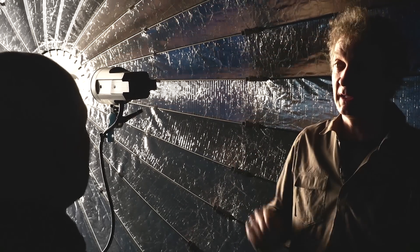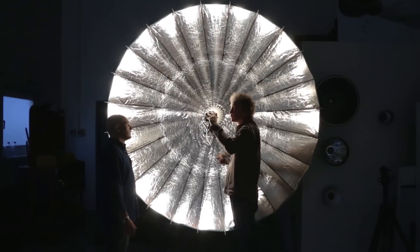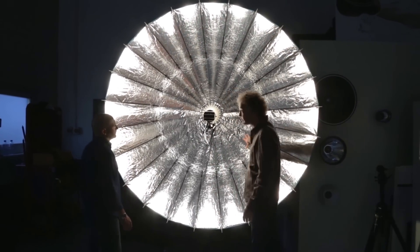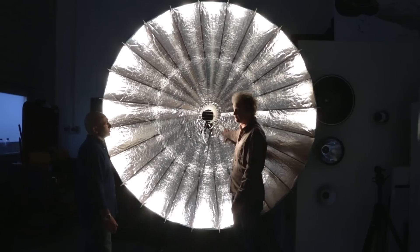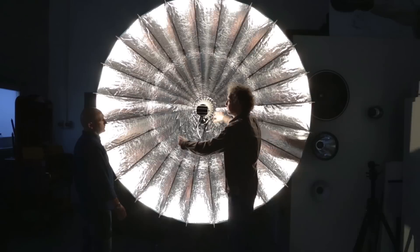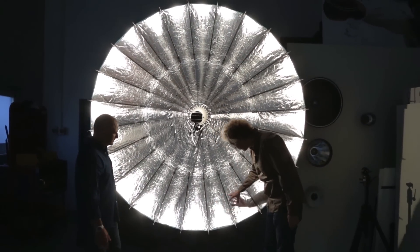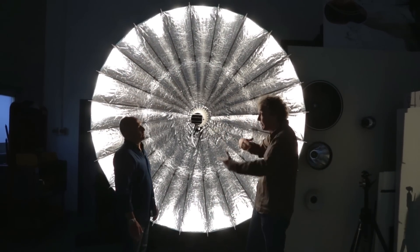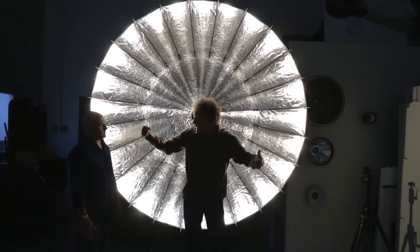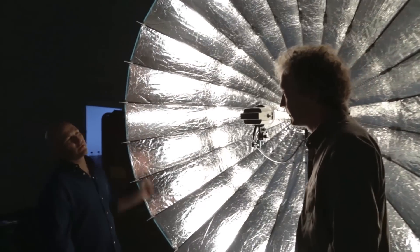But we use it differently today. I'm going to defocus it, which means I change the lamp head's position. Because it's very shiny, the center of the PARA reflector doesn't reflect any light anymore — it's dark from the center. It's like a huge ring flash. Light comes from all around the camera — from here, from here, from here — so you get these 24 little pockets of hard light coming around in this big circle.